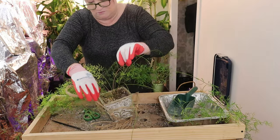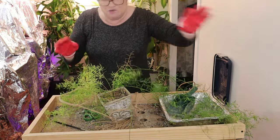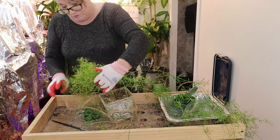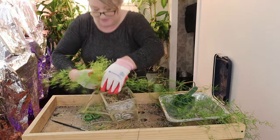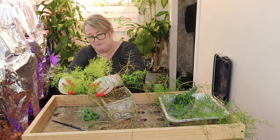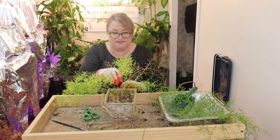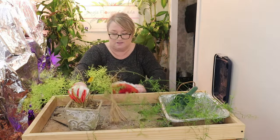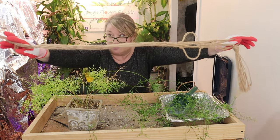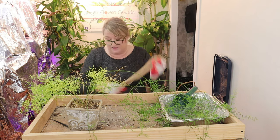These macrame hangers — I should mention I buy them from Amazon and I love them. They are super cheap and I love the simplicity of them. They're not competing with your plant. I'll see if I can find a link for them. I think you get like six or eight of them for about $20 or something like that. They're just like a jute cord but I like them because they're very simplistic.